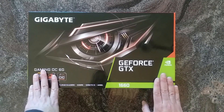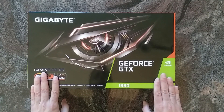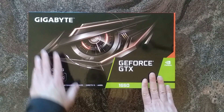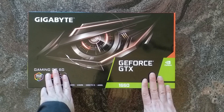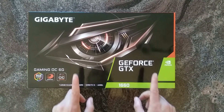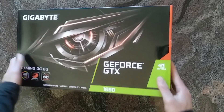By the way, I found it odd that Gigabyte waited for the launch of their RX 590 cards until this one gets released — was kind of odd, but who knows what the politics are there. So let's have a look.